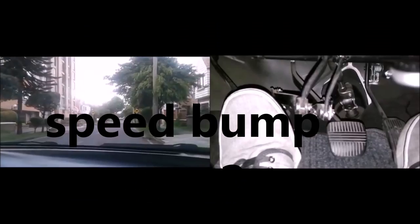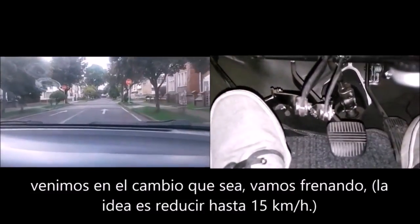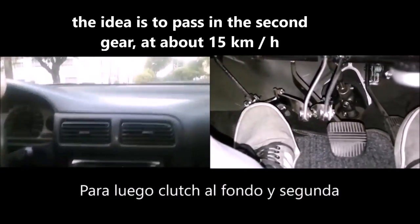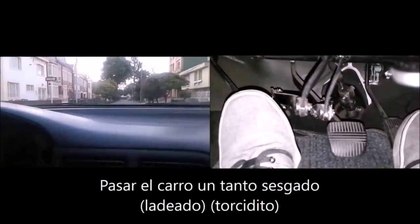Medium speed bump. We can see the traffic signal — speed bump — so we are holding back. You can also pass in second gear. In this case, go down from third to second, but you could also go down from fourth to second, for example. The important thing is to go to about 15 km per hour.